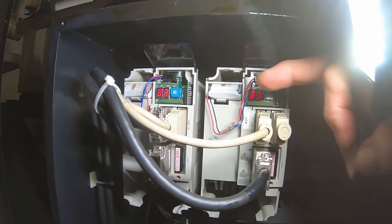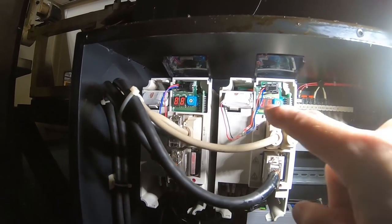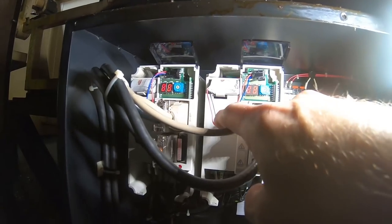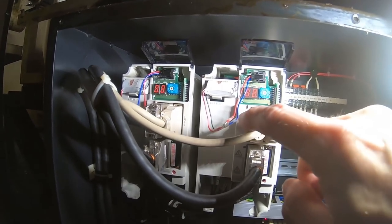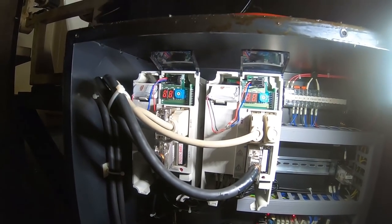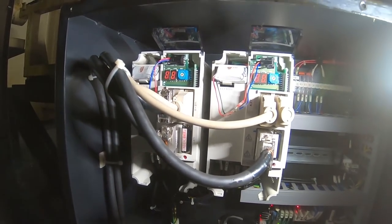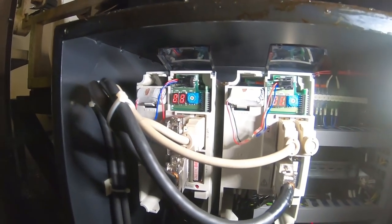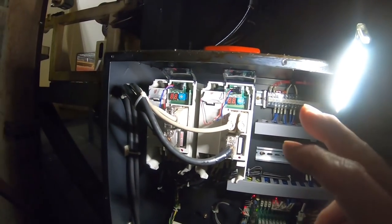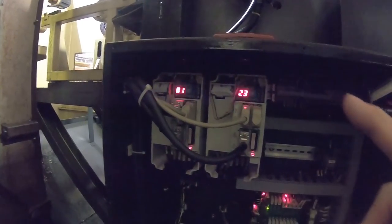For some reason today the store didn't have those in stock with the correct connector, so I had to buy the same battery and then change the connector using solderless heat shrink connectors. After changing those two batteries, the drives are still showing in the alarm state.